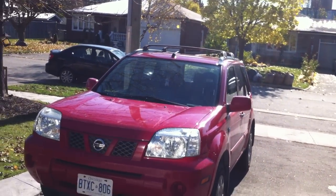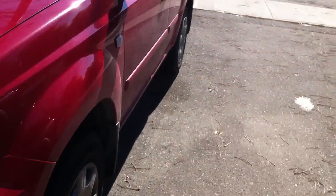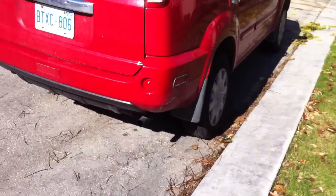Good morning YouTube. Here's Ford Mustang 98 guy. Today, let's take an in-depth look at this 2006 Nissan X-Trail. I'm going to give you a full in-depth review on the X-Trail.